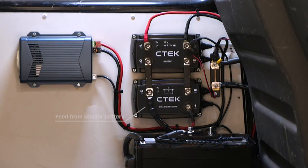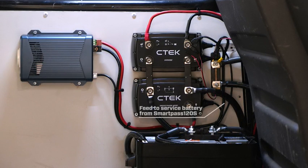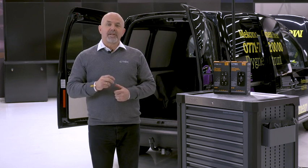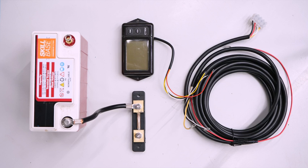Feed from starter battery. Feed to service battery from SmartPass 120S. And this is a step-by-step guide on how to correctly wire a battery monitor into the system.